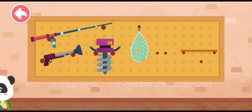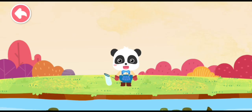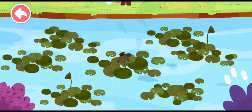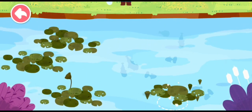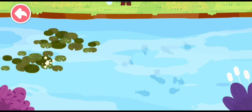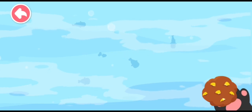Let's go fishing! There are a lot of fish in the pond. Let's look for them. The small fish are hiding. Let's remove the lotus leaves and then feed the small fish.